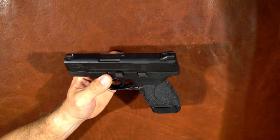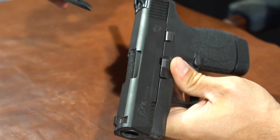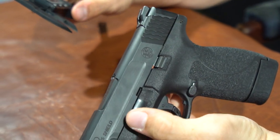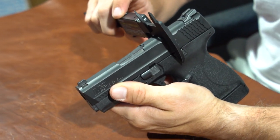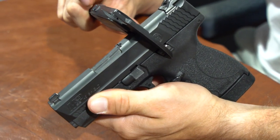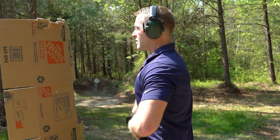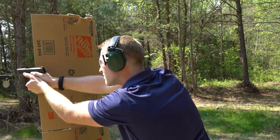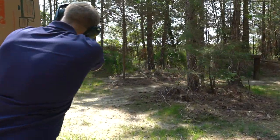It's a pretty small gun. Let's get out our calipers and measure this thing at the widest point, which I think is where the slide really sticks out. It comes in at 1.03 inches — very thin, which is great if you're carrying inside the waistband, whether appendix or on your hip.